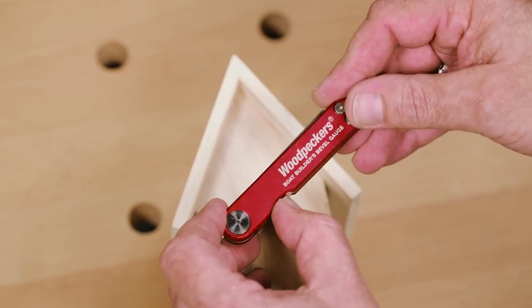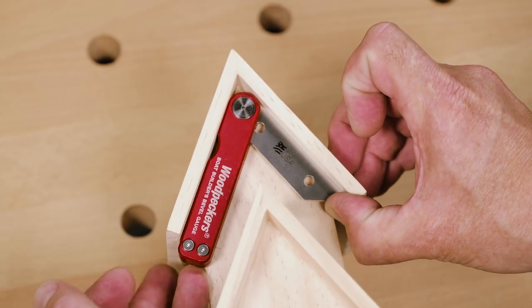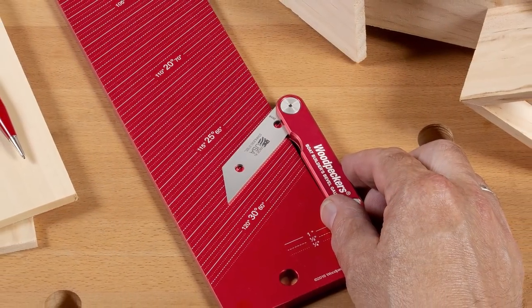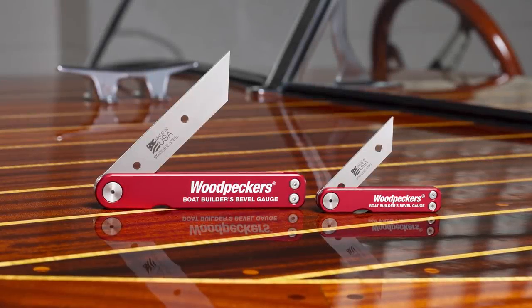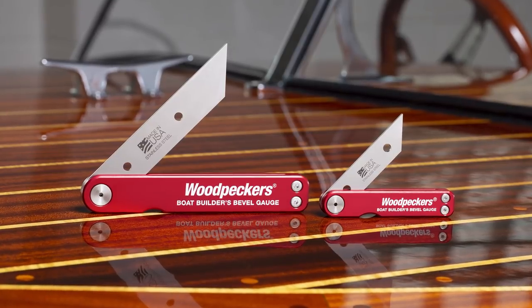The innovative design offers the perfect balance between moving easily into position and staying there through normal handling, so transferring angles from project to workpiece is quick and easy. The Boat Builders Bevel Gauge from Woodpeckers — precision made in the USA.